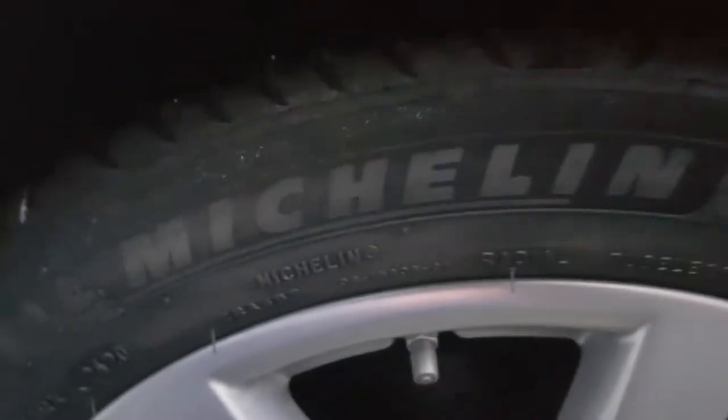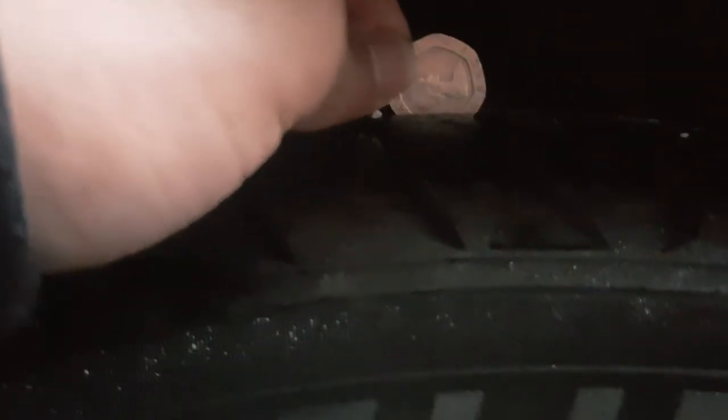We're going to the last tire. This one's a Michelin one and it's quite good as well — as you can see it's going quite deep.